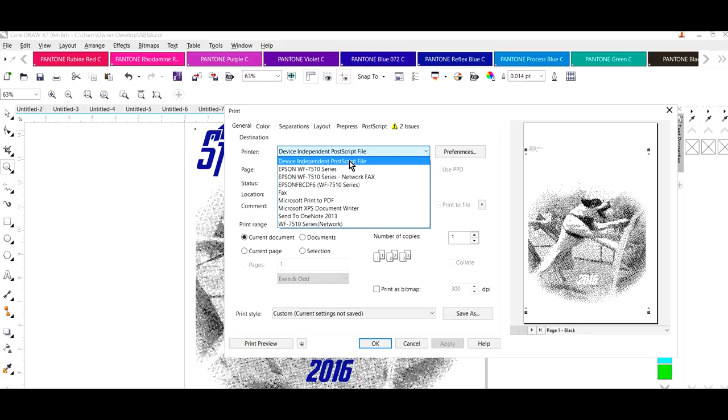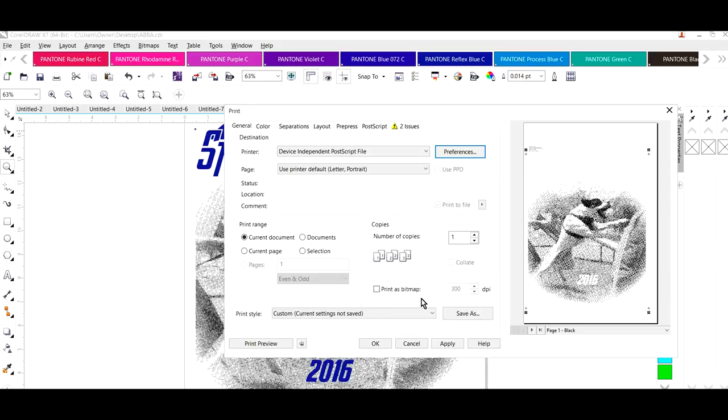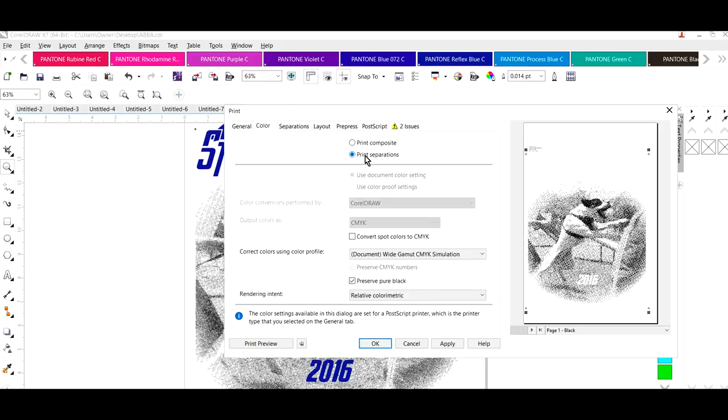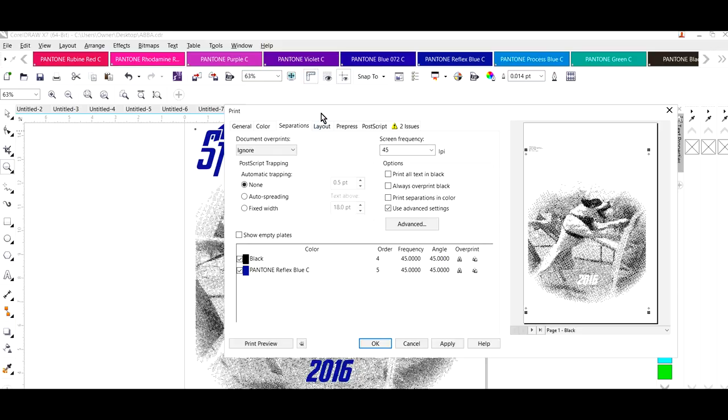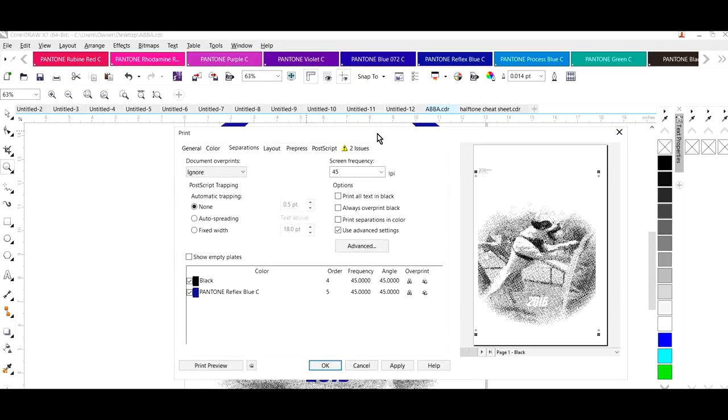We've already installed GhostScript, so we're going to look for the Device Independent PostScript file — that's the printer you want to select. Click on Preferences, change your paper size. I'm using a 13 by 19 in CorelDraw so you want to make sure you're using the same size paper. Now let's go to Color and select Separations. We should just have the two colors: the Pantone blue and the black.